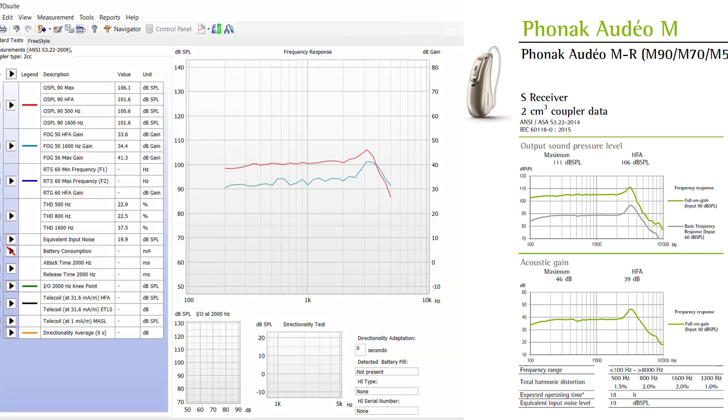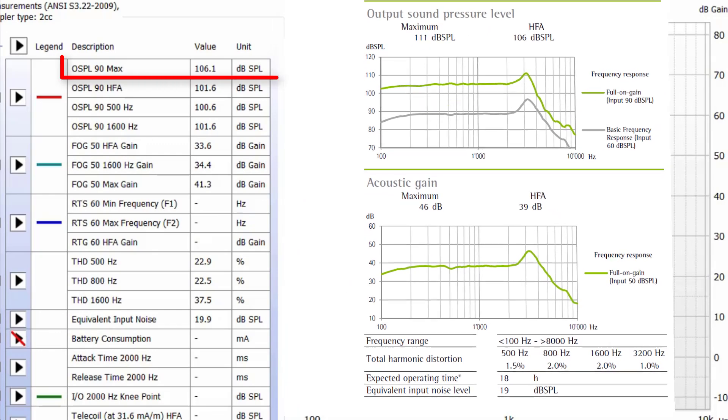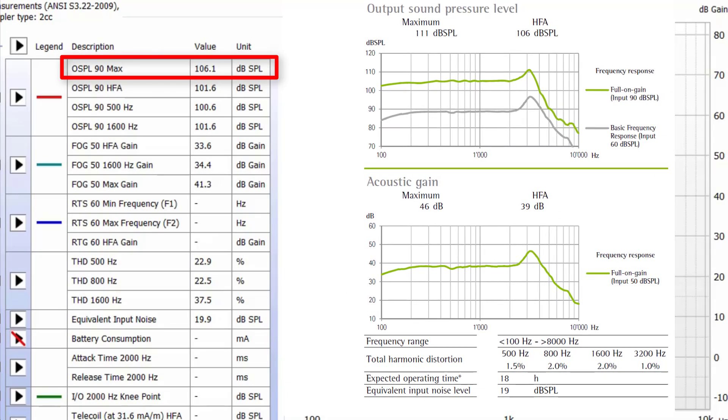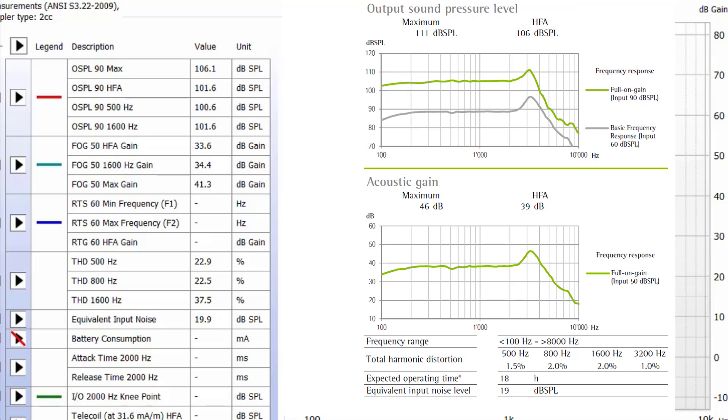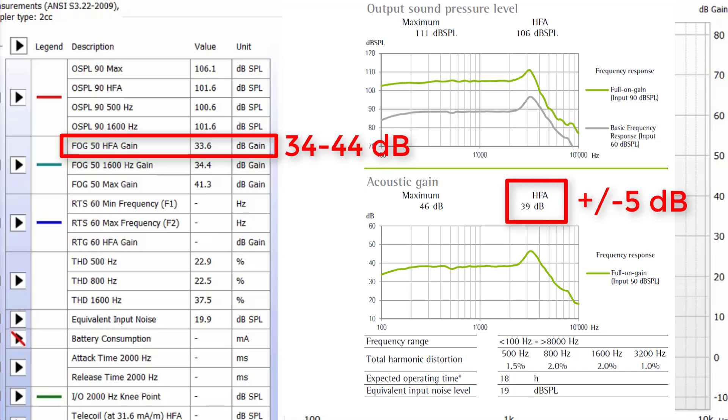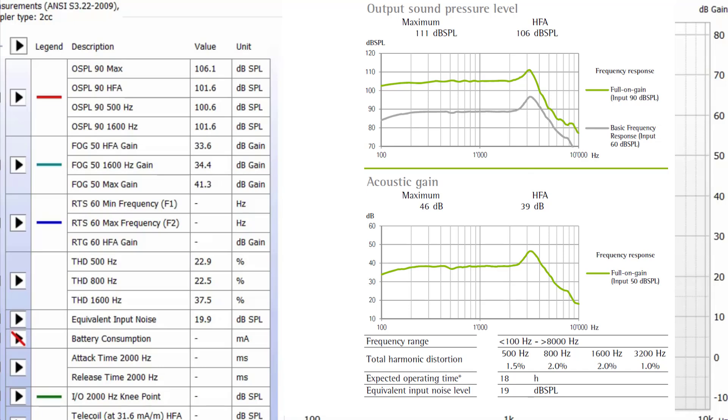Starting with the shape of the curves, we can see that the red curve is looking okay, but the turquoise curve is not as smooth as we would expect to see, as indicated by the spec sheet — this is our first red flag. When it comes to the numerical values with the OSPL-90 Max, we should have an output value no higher than 114 dB SPL due to an ANSI tolerance of plus 3 dB, so we're good there. However, the OSPL-90 HFA should be between 102 and 110 dB SPL — this is our second red flag that this device is not meeting specs, even though it is not significantly outside the tolerance range. Next, we look at the amount of gain the device is producing for a 50 dB SPL input using the FOG-50 HFA gain, which has a value of 33.6 dB but should be between 34 and 44 dB — our third red flag.